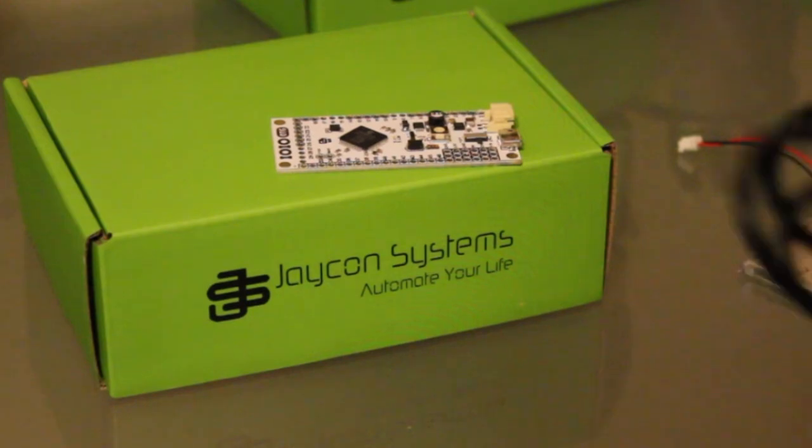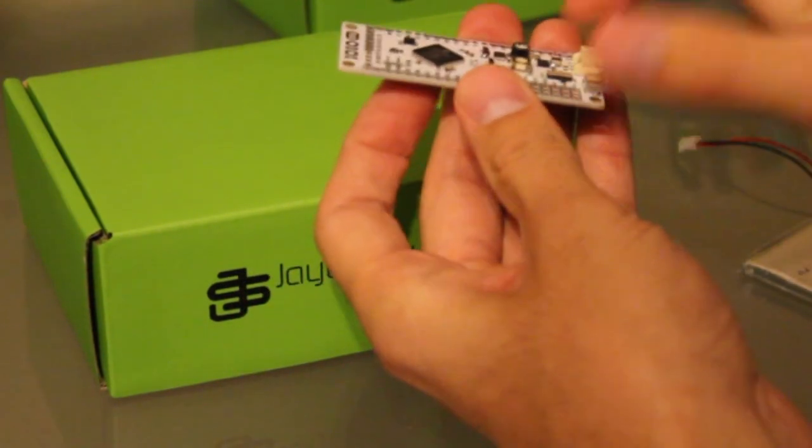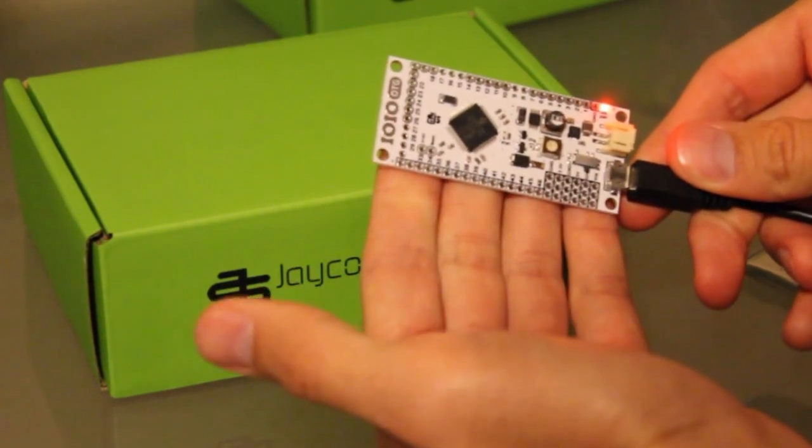Now we can connect it to a computer with a micro USB cable. And if you have not already, go ahead and watch our video on how to download the software. It's pretty straightforward. And it powers up from the computer.